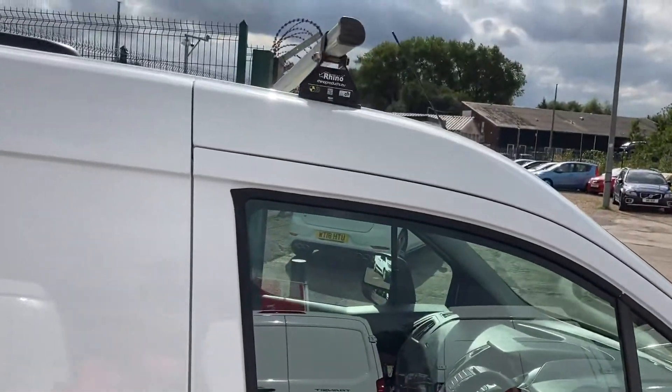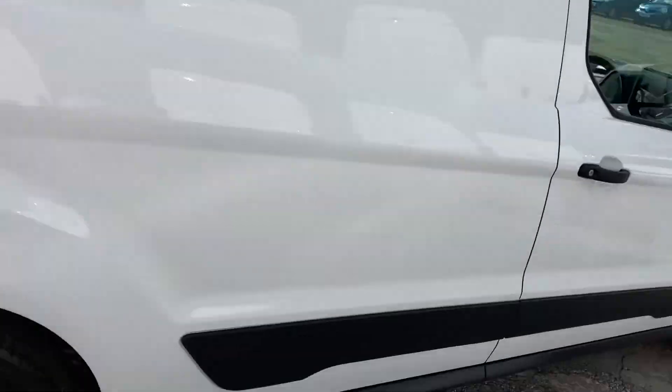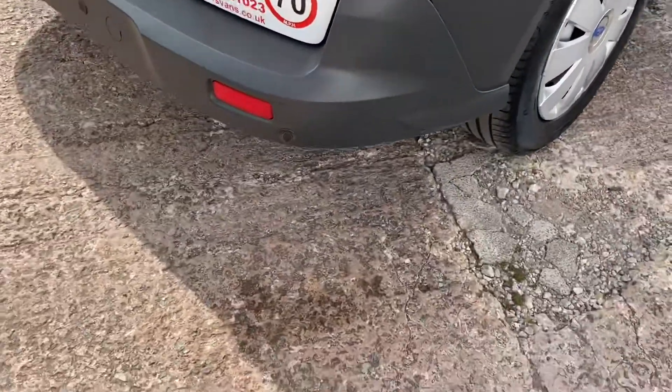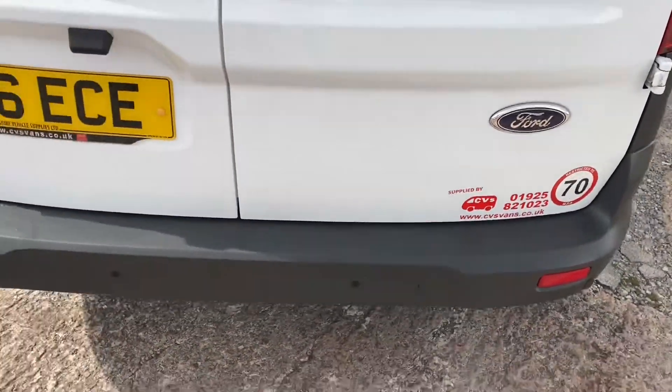It's also got a three-bar Rhino roof rack, which is reputed to be the best. Lovely clean tidy vehicle. It's also got reverse sensors on, so it should hopefully prevent you from backing into something.